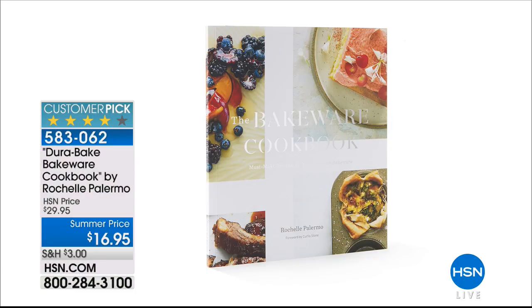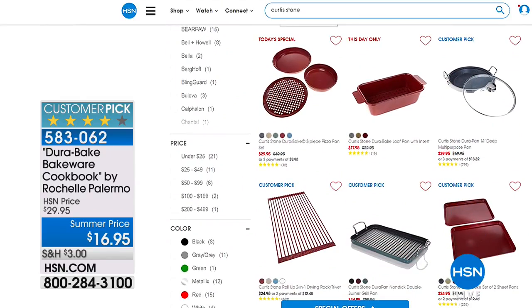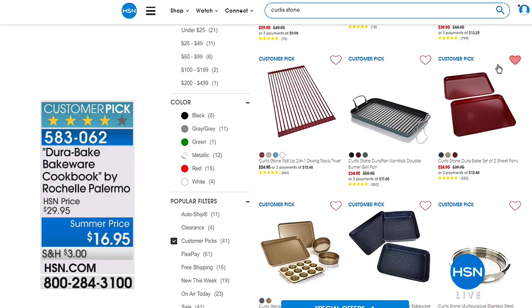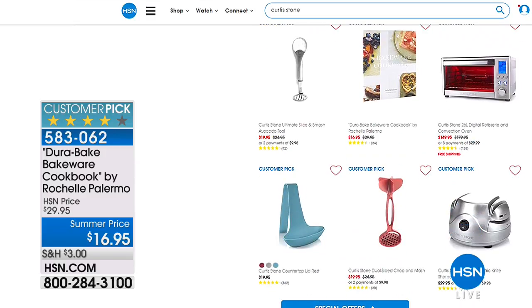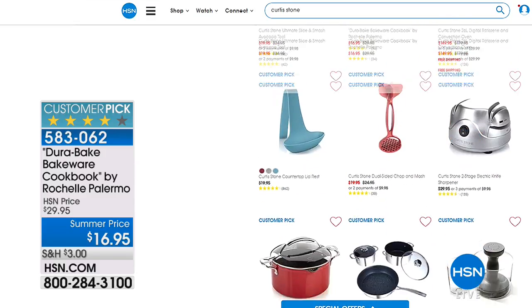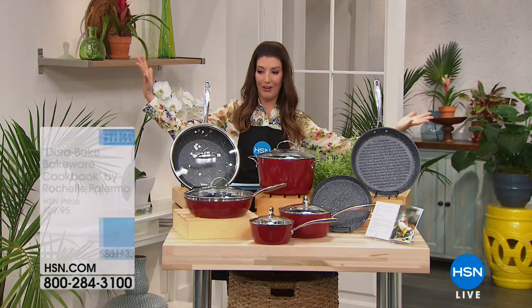Check out hsn.com — almost every single item is a customer pick. They love the DuraPans, they love the DuraBake, and they're going to love this next set, which is brand new today, just debuted. This is going to be your DuraPan nonstick 13-piece set — it is a whopper of an offer. I've done a five-piece set with Curtis, I've done an eight-piece, but I've never seen a 13-piece like this. It's all your basics, all your essentials for breakfast, lunch, and dinner, plus a lot of really fun items.